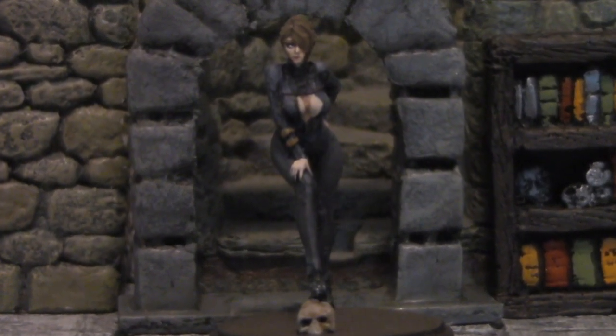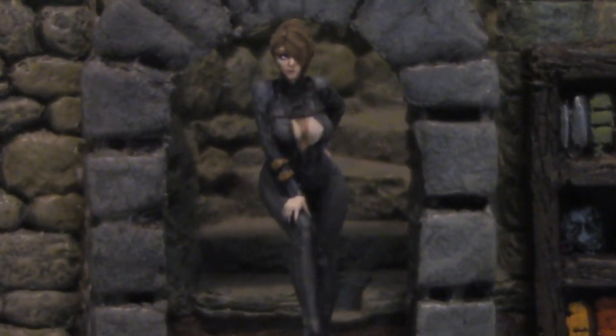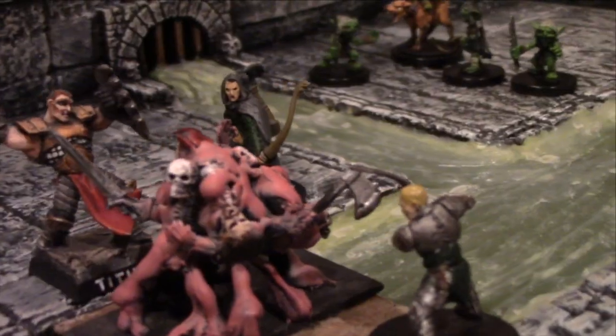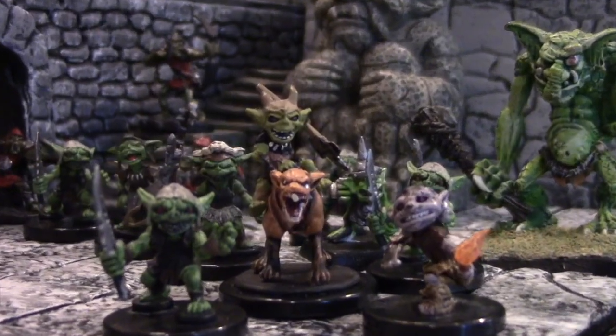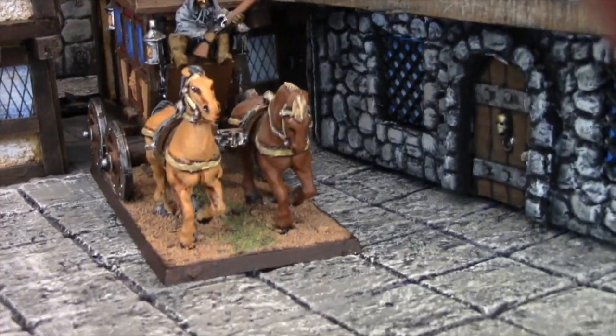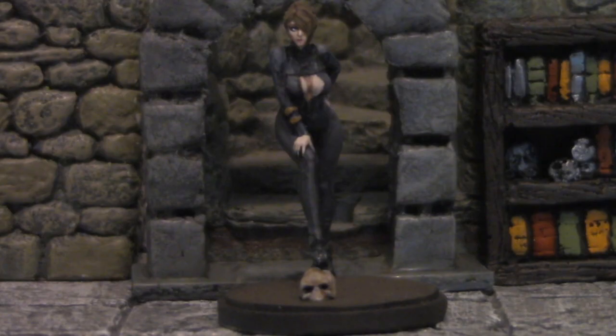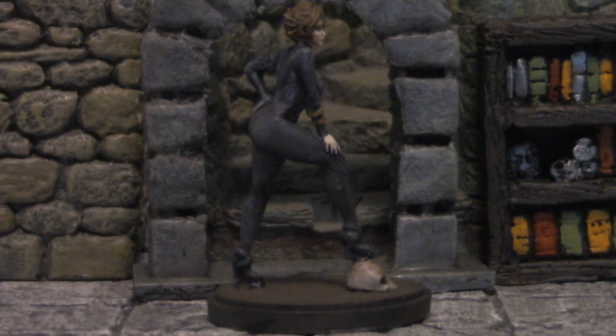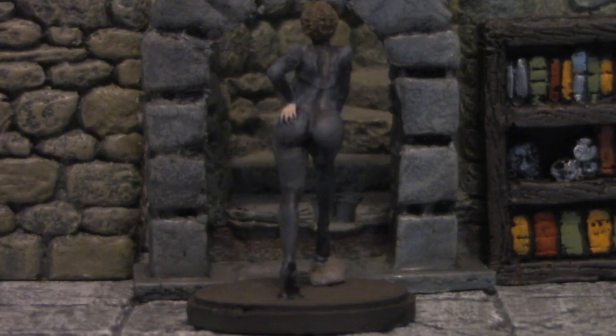Today we paint the Kingdom Death Regeneration Suit pin-up model on DungeonCraft. Kingdom Death Monster is probably the hottest fantasy board game right now, and it features a line of extraordinarily sculpted models. This one's called the Regeneration Suit pin-up model, and I'm going to show you how to paint it today.